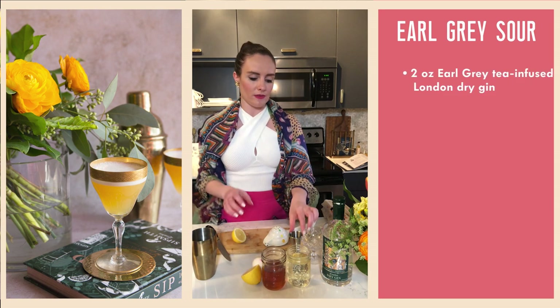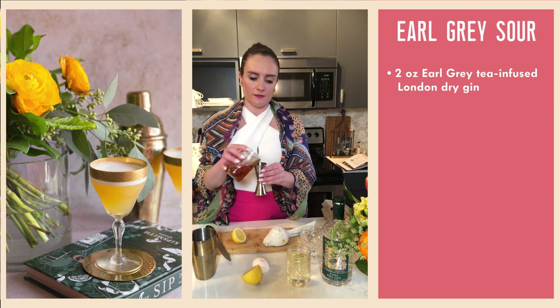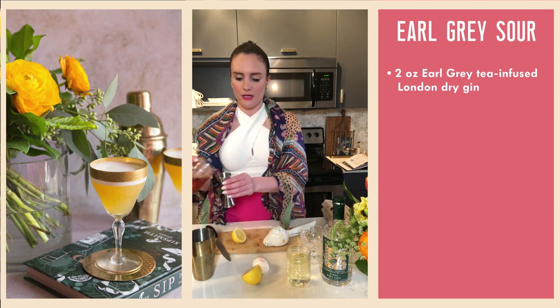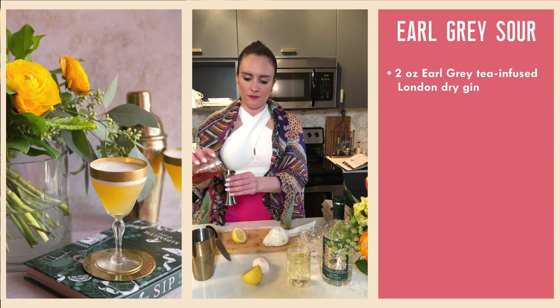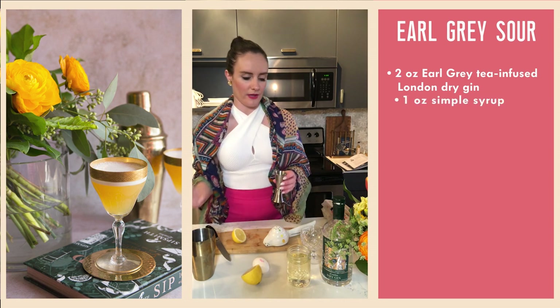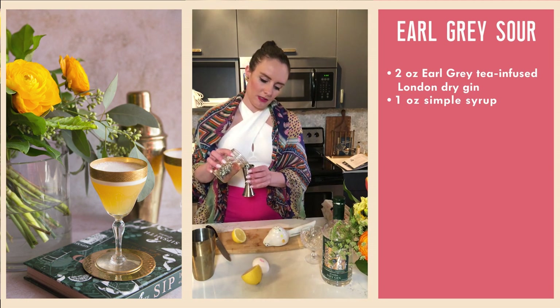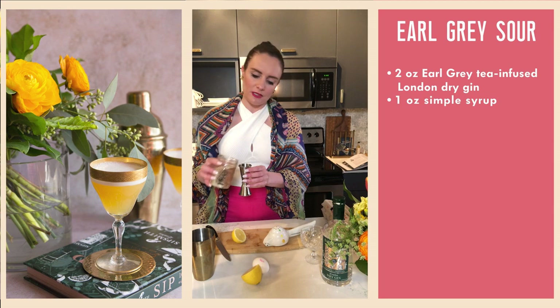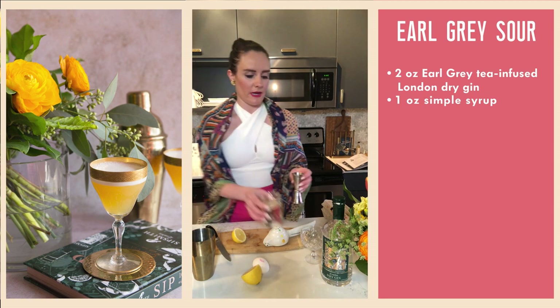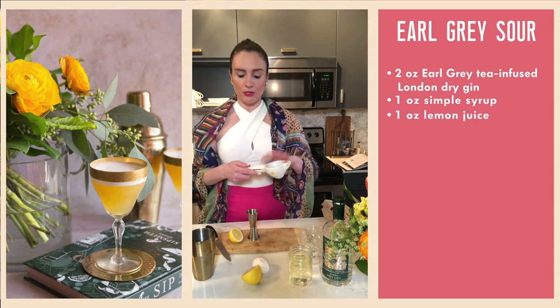We're going to be using two ounces of our Earl Grey-infused London dry gin. Then we're going to add one ounce of simple syrup — if you'd like it to be a little bit less sweet, go ahead and cut this back to three-quarters of an ounce. And now we're going to use a full ounce of lemon juice.